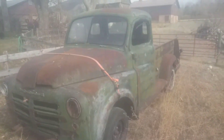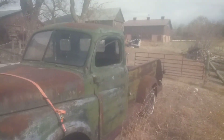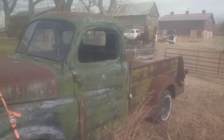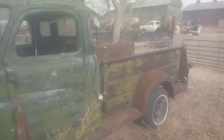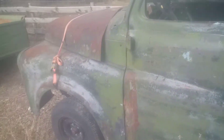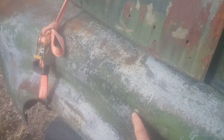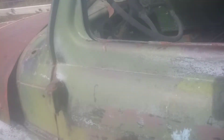The engine bay is a pretty good size — you can put just about anything in there you want. Not too rusty. This is where you get the rust around the fender rivets right there. We'll look inside.